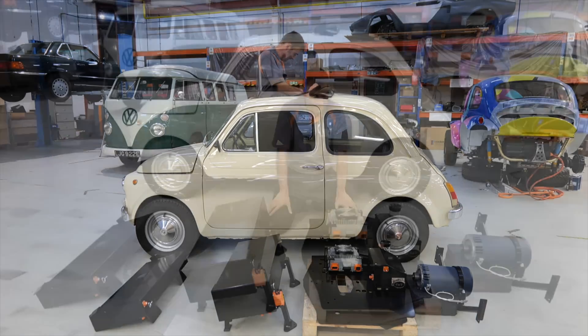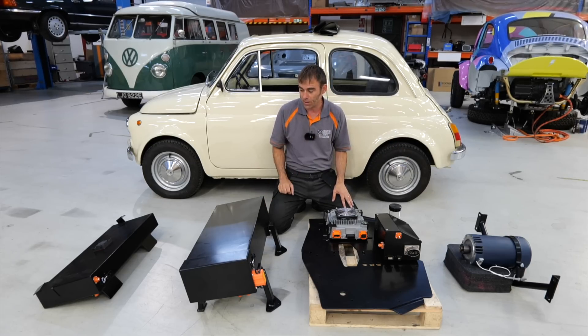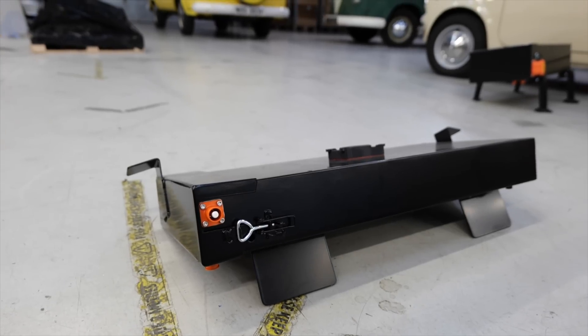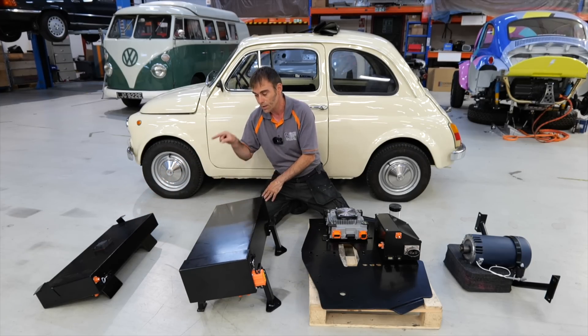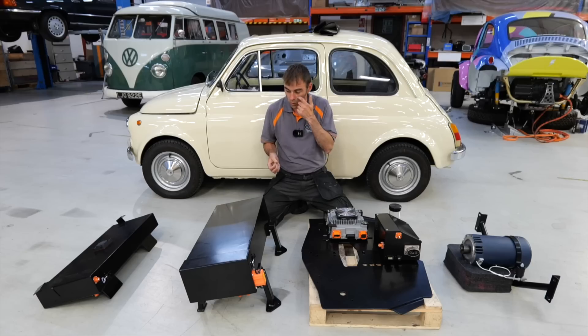I've got everything laid out in front of me in the order it goes in the car. Let's start with the battery pack — small car means small battery pack. We've got one in the front and two in the back — that's three Tesla modules in total, giving you around about 15 kilowatt hours. That's small in electric car terms, but this is really designed as a city car: 50 to 75 mile range driving in the city, and that's all this will give you. Anybody living in the city in London probably doesn't even do 50 miles in a week.